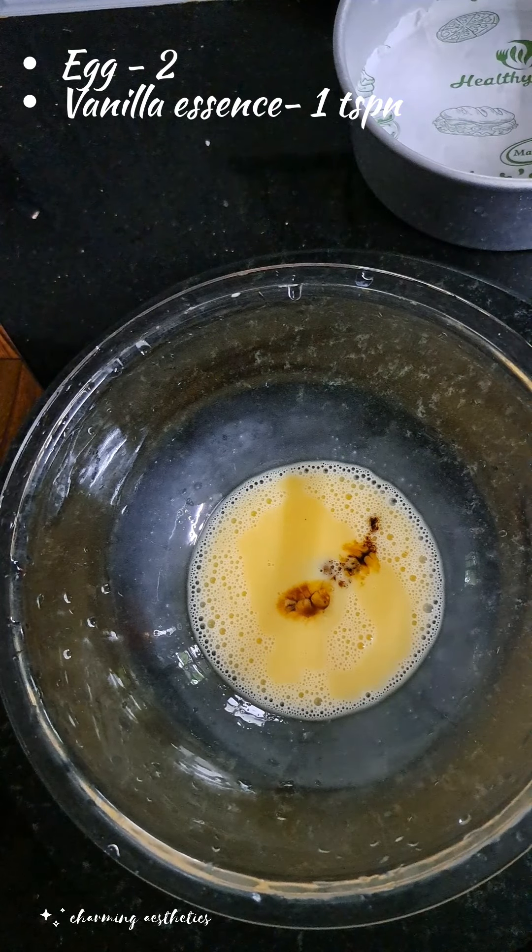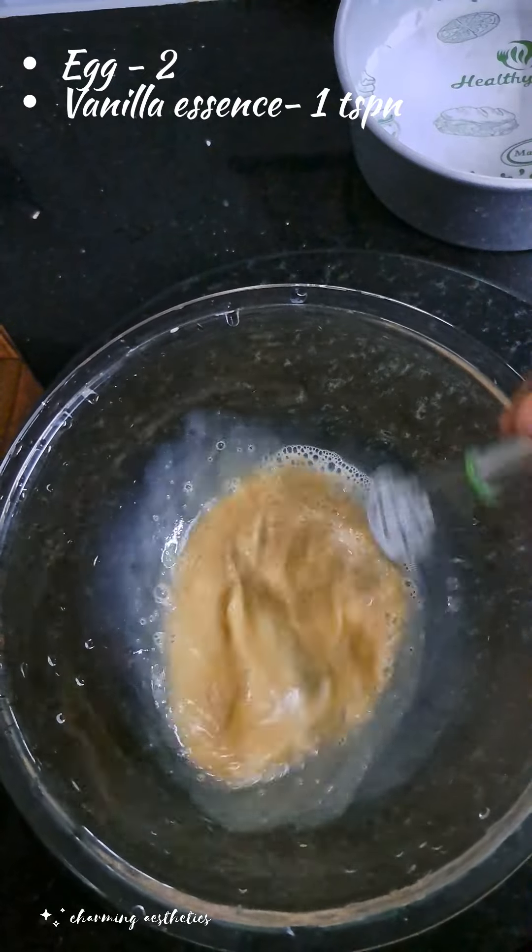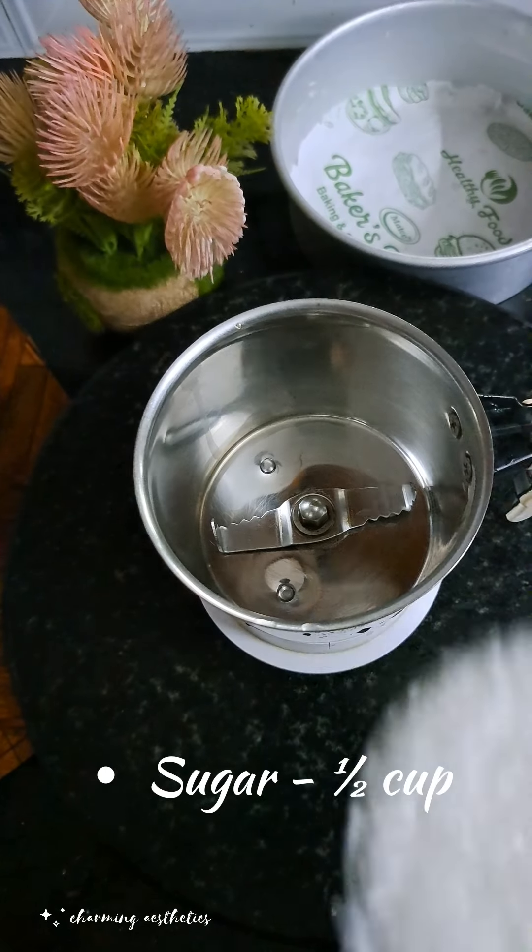If you want to mix it like a normal cake, mix it in the bowl. The cream cake will be fully mixed. Then add this jar and put in 2 cups.